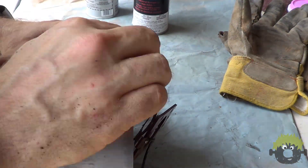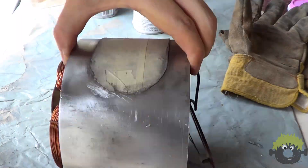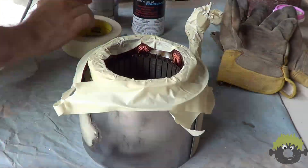I had masked off the nameplates and such on the motor housing with some tape, but I did want to get all of the paint removed and I couldn't get quite close enough with the wire wheel. So I just went around with a single-edged razor blade and scraped off anything else that I had missed.